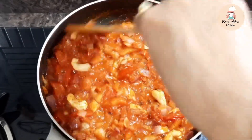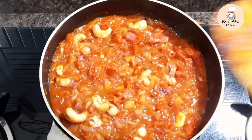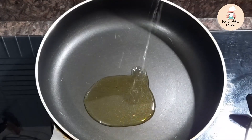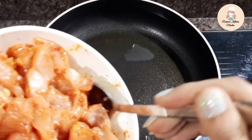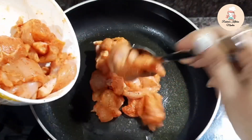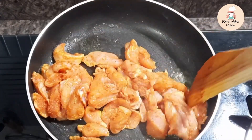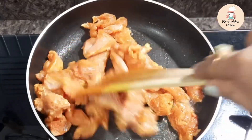Now I will remove the sauce from the frying pan and make it a little dry. After cleaning the pan, I will add 1 teaspoon of vegetable oil. After heating the pan, we will fry the chicken on medium flame. If the gas flame is low, the chicken will release moisture, so we keep it on medium flame.